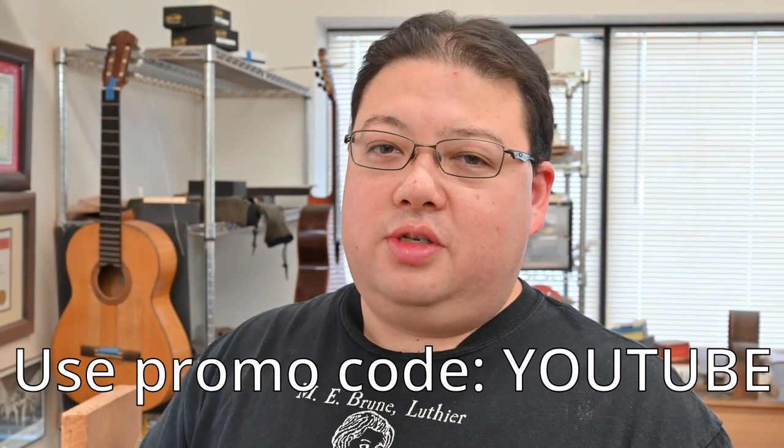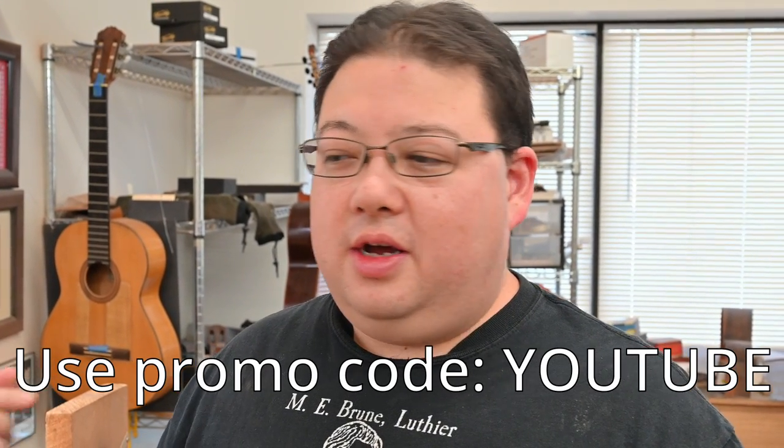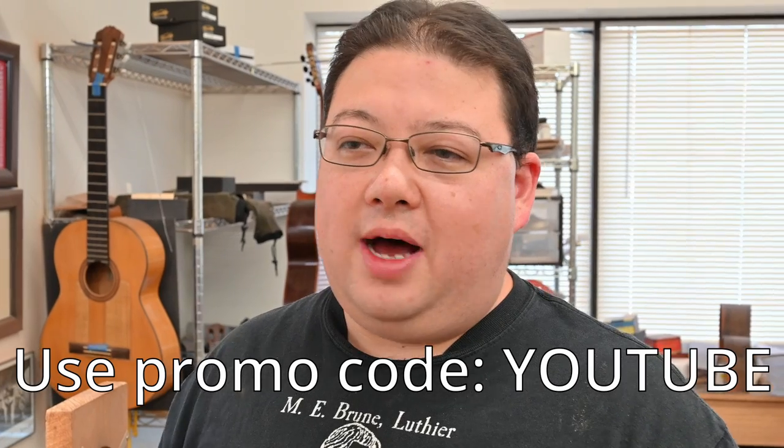If you'd like to support this channel, please — it really means a lot to me. Buy some merch, buy a mug, buy a t-shirt. If you want, use the promo code YouTube to take $500 off your deposit along with the final sale price of the guitar. All the links for that are in the description below. See you next week.